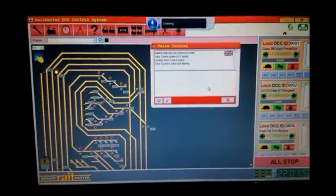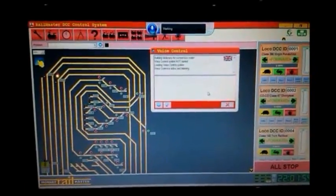Okay, this is a quick demo of the E-Link voice control system.